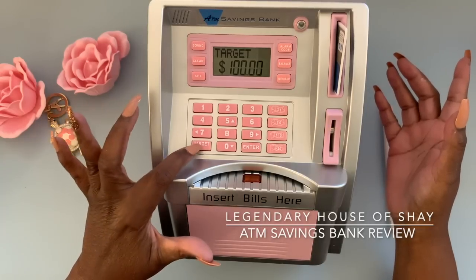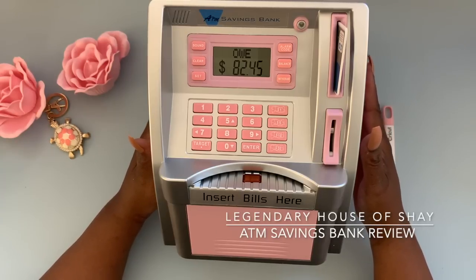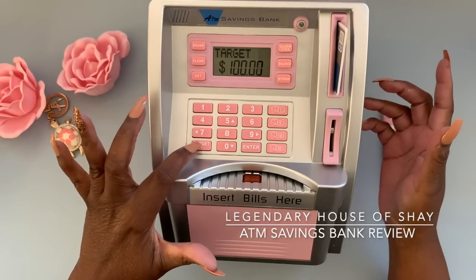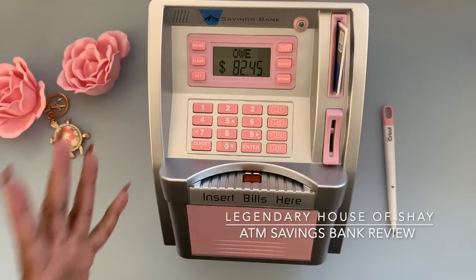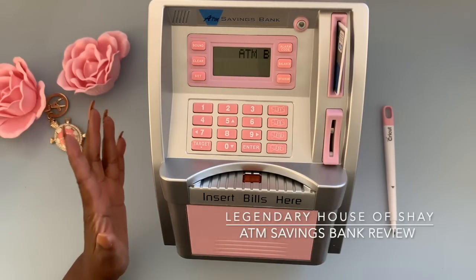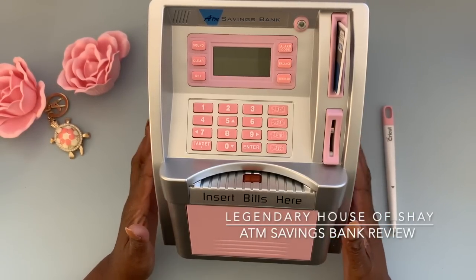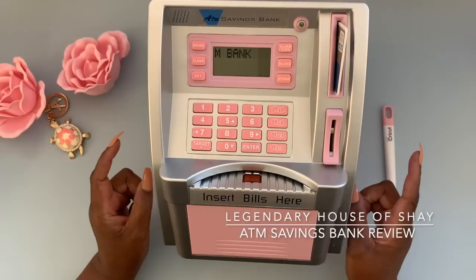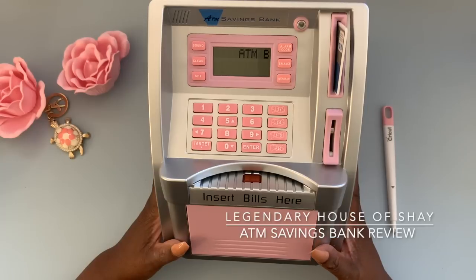One hundred dollars and then Enter — so that's our target. Then if we hit the Target button, we see it's a hundred, and since we had seventeen dollars and fifty-five cents deposited, this is what we would owe to meet our goal: eighty-two forty-five. So this not only keeps a running tab of how much you've saved, it also lets you know how far you have to go for your goal. I'm definitely going to use this for both of my challenges — my Saveopoly and my Foxy Bingo.